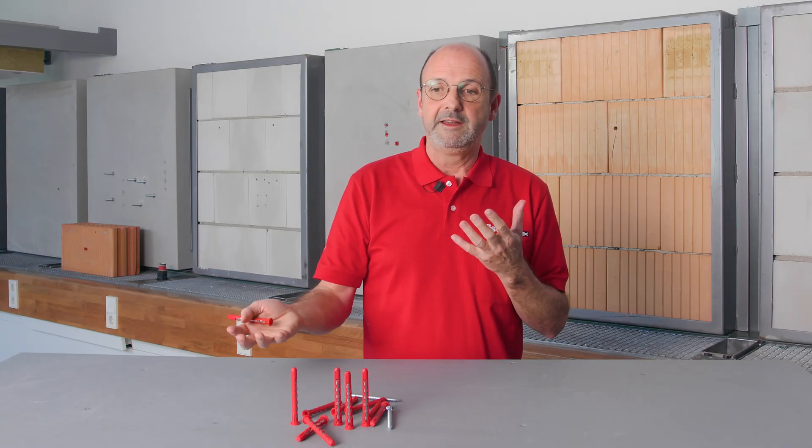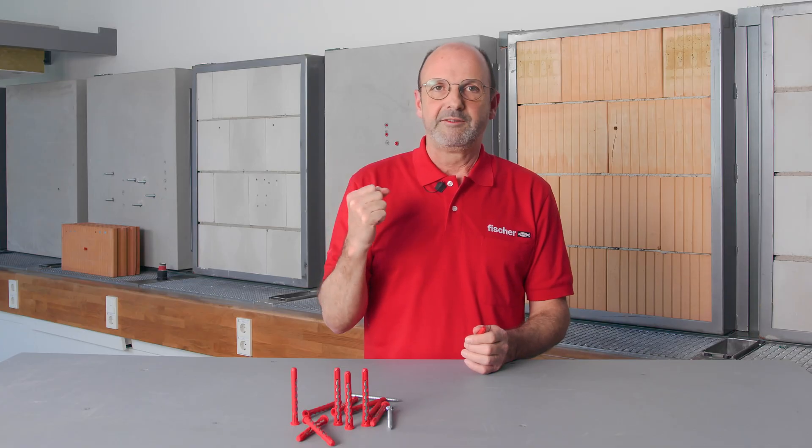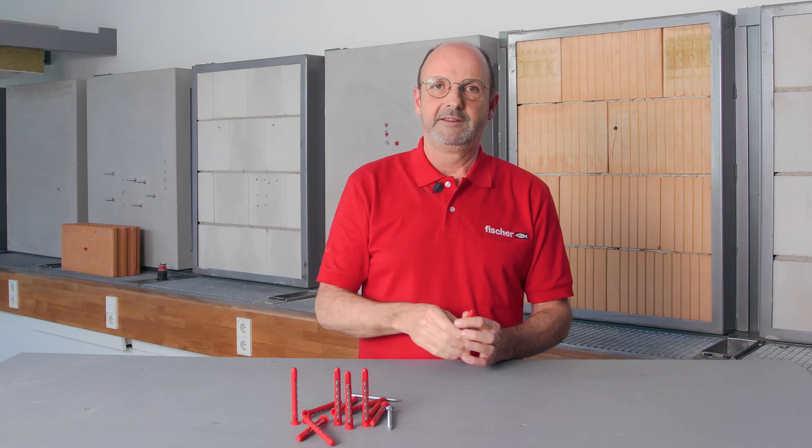It has the advantages of both products. Usually a customer has to decide: do I need a plug that's easy to set and can be used everywhere — then I take a plastic plug — or do I need high loads, which only works in concrete and requires special tools? With the Hybrid Power, I don't need any of that. I just basically need an electric screwdriver — it's set, it's in, finished.